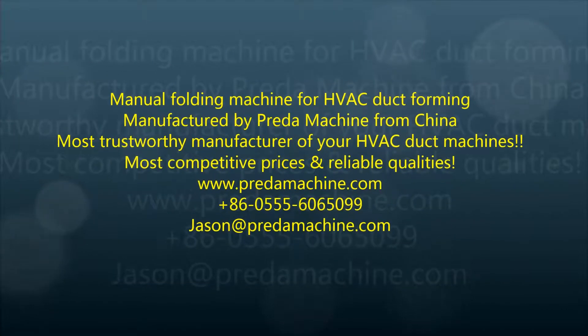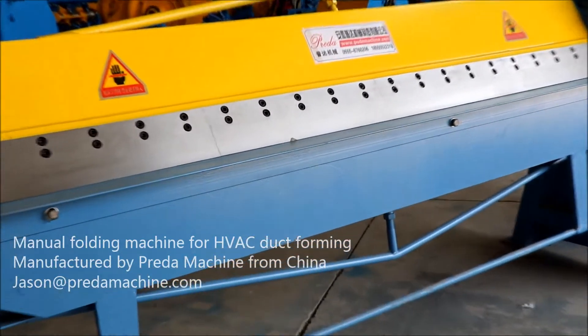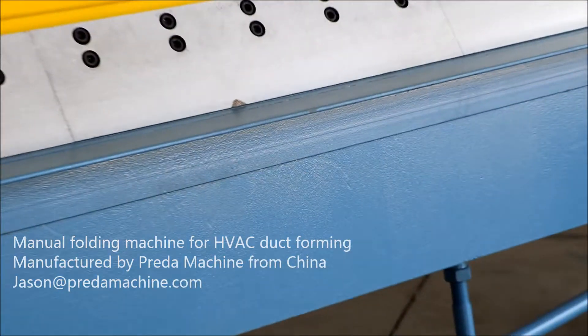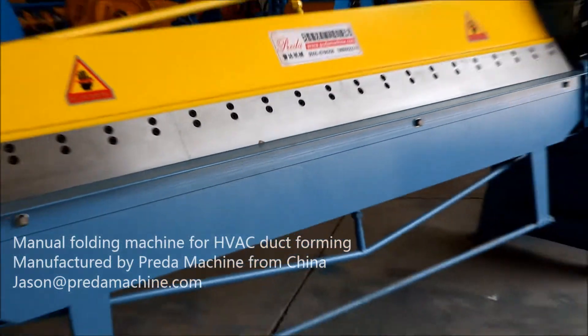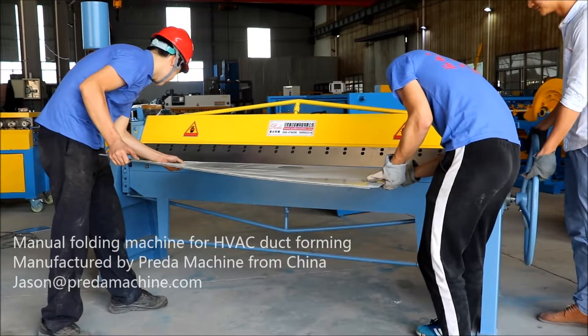My name is Jason, I'm the Sales and Export Director of Anhui Prada Machine Manufacturer Company Limited, which has been manufacturing HVAC duct forming machines for years. This video is for our manual folding machine for HVAC duct forming. Please allow me to introduce you to more details of it.